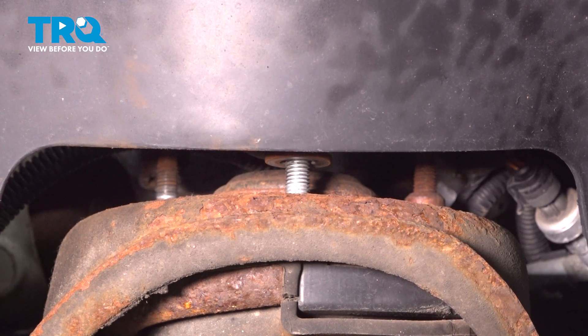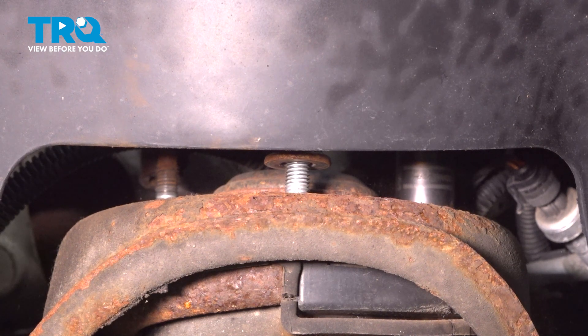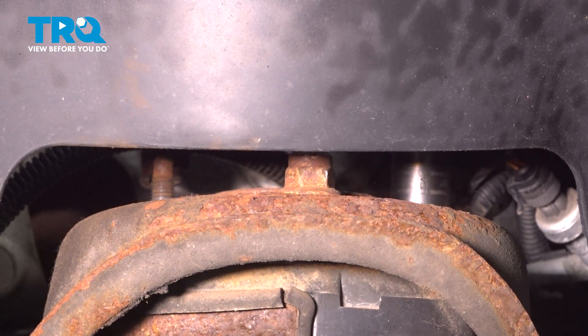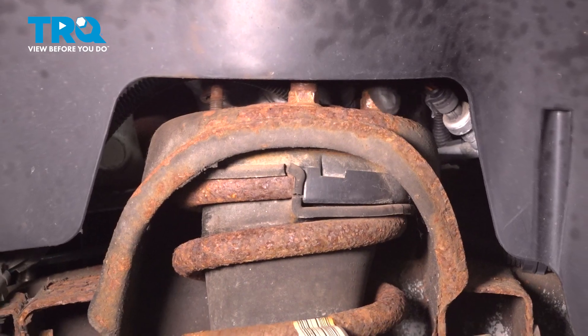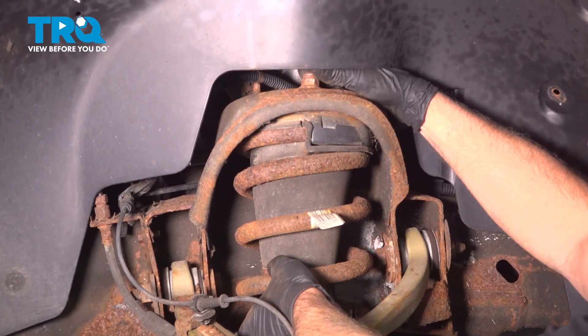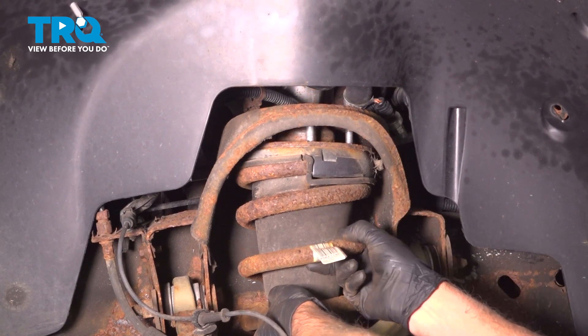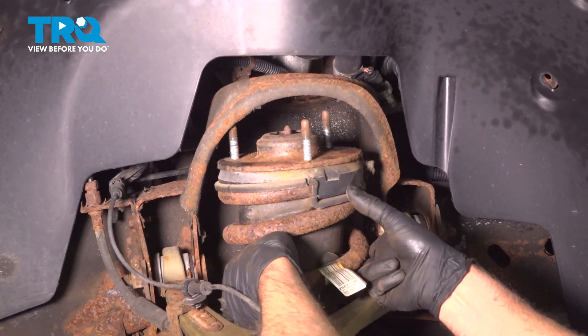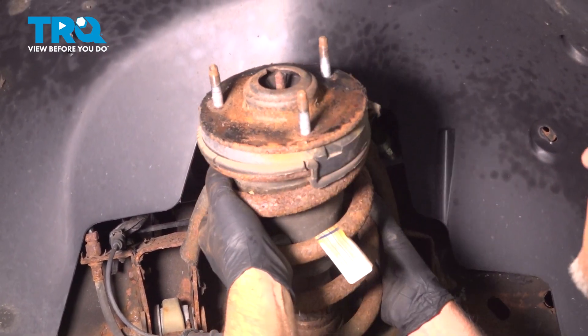I'm just going to leave this nut on a couple of threads so the strut doesn't fall down, then take the last nut off. Supporting the strut, you can take this nut off and slide this down. Tip it out and pull it straight out.